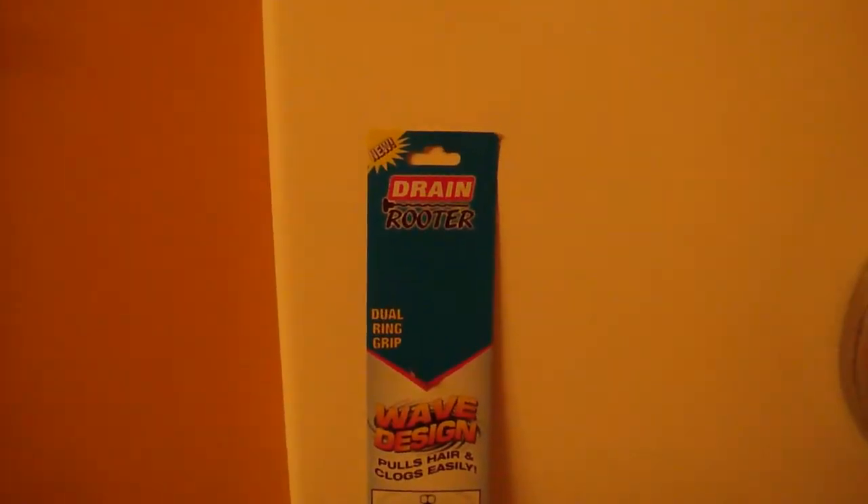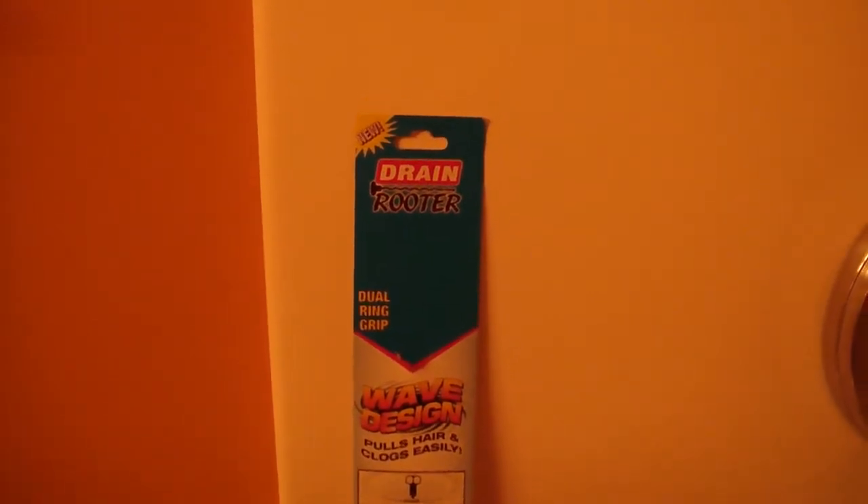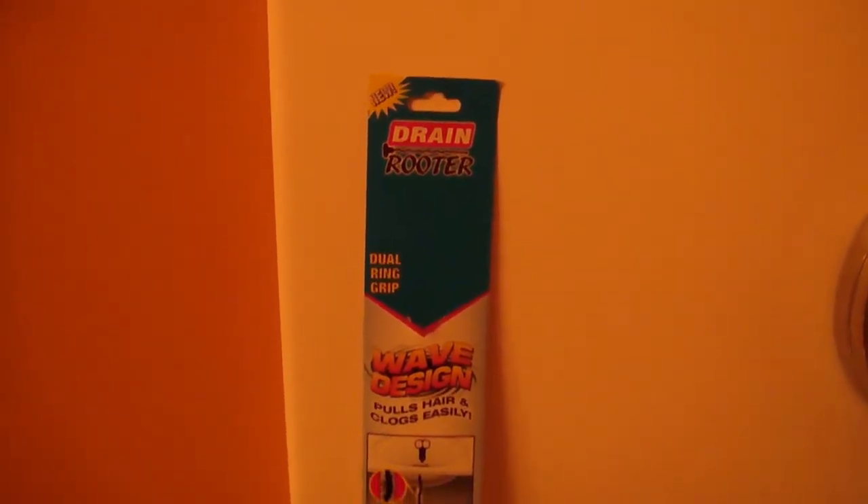Welcome back to another edition of Wongo 1952 videos. We're doing something a little bit different here — a video: will it work or will it not work?